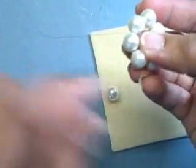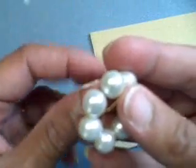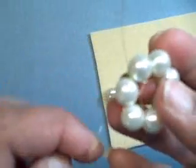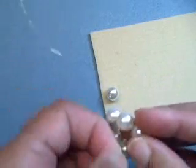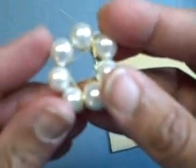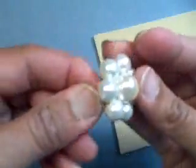I still need this end to wrap around two more. Alright, I've gone around the whole thing and it looks like there's a star in the middle. I'm actually going to pull it up and just kind of secure it. So I have this last bead — it's going to go on the short end, like so, and then I'm going to just twist my wire to secure it all.